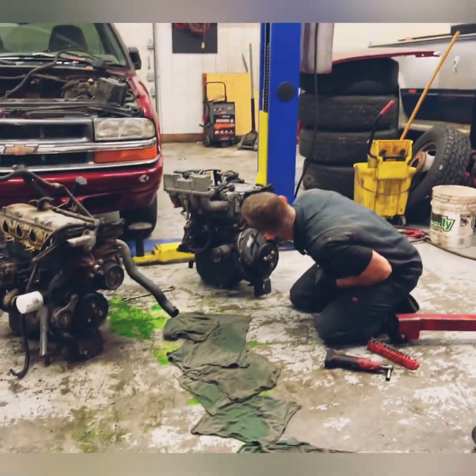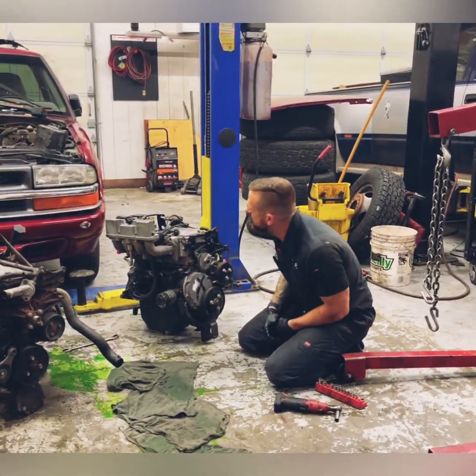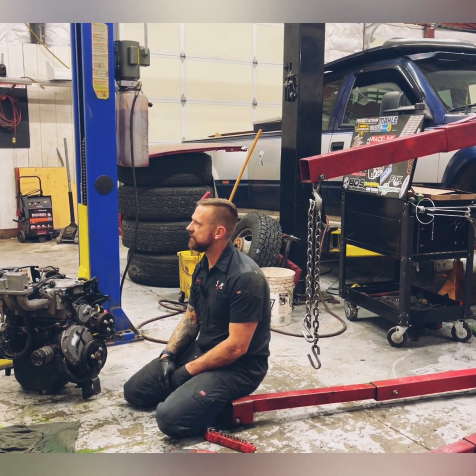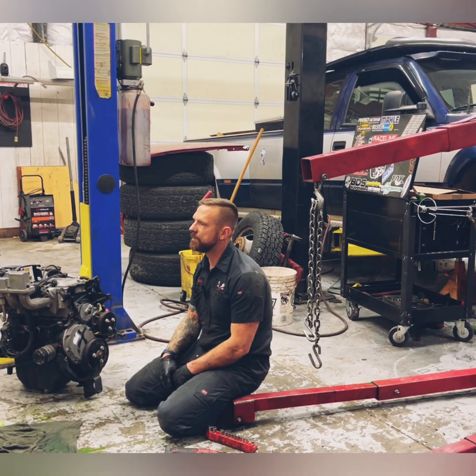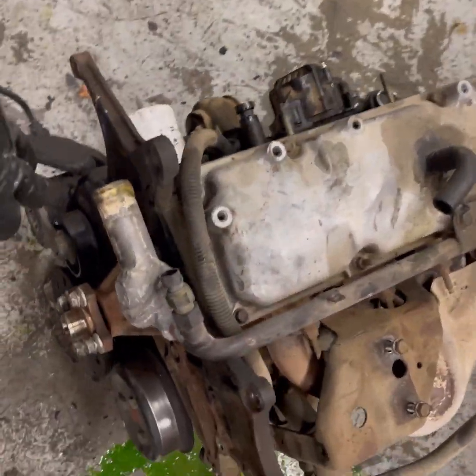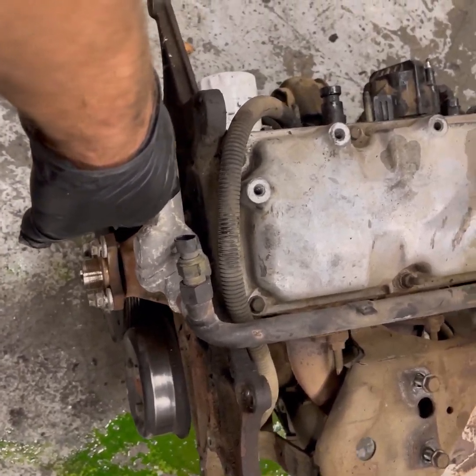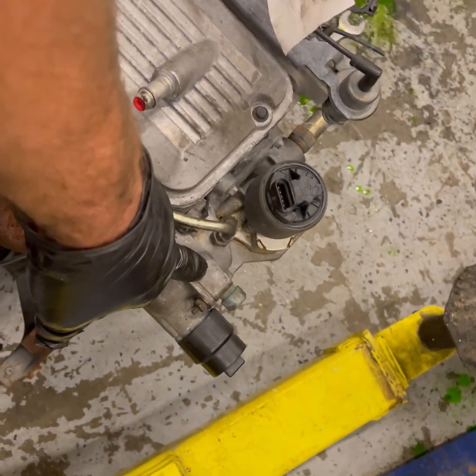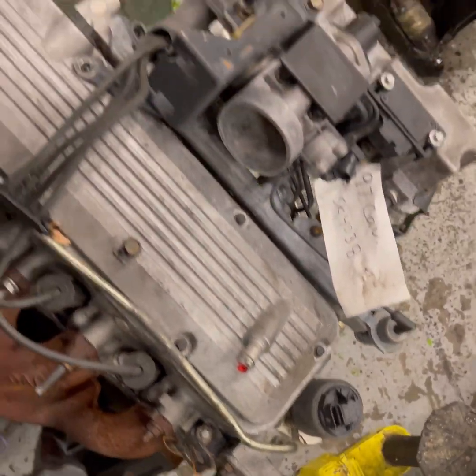The only thing that worries me is the cylinder head and how the intake bolts up. A few other pieces I've noticed right off the bat too — we have the thermostat housing coolant outlet pipe here on the front of the engine, and on the Cavalier the thermostat housing is on the back of the engine.